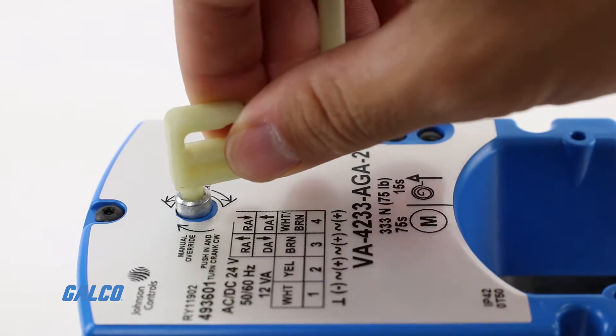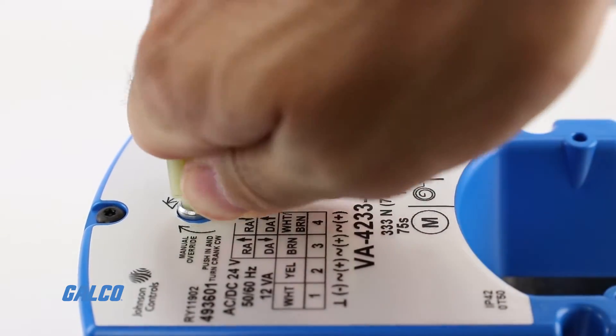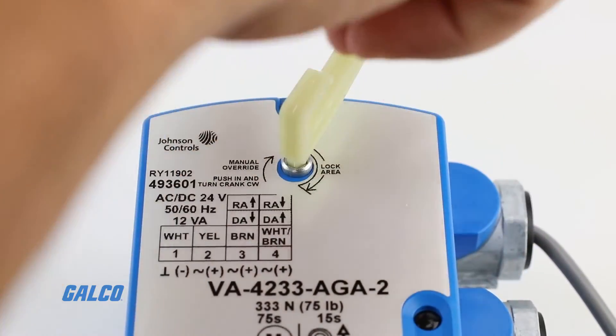All models feature a hand crank for manual positioning of the valve, independent of a power supply.